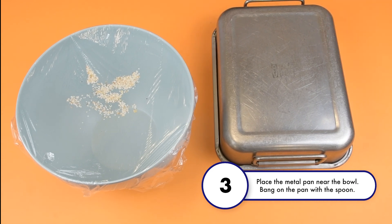Step 3: Place the metal pan near the bowl. Bang on the pan with the spoon.